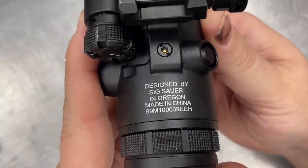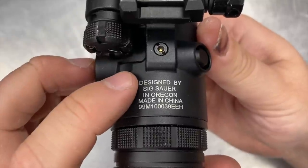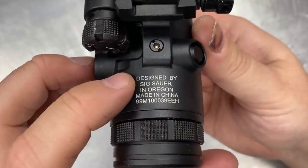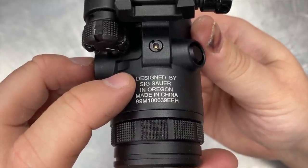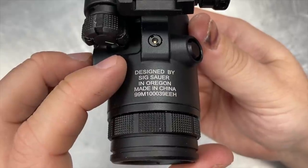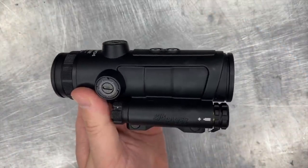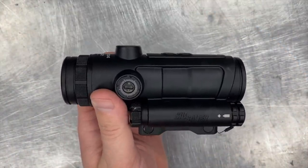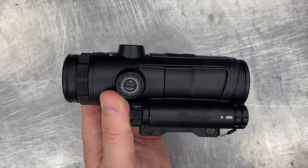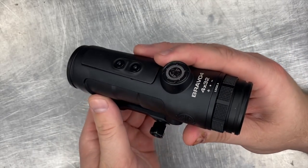The markings on the scope say that it was designed by SIG Sauer in Oregon and manufactured in China. I believe they're denoting that they designed it in Oregon to differentiate it from other PRISM sights on the market. It's very common for factories in China to make essentially the same optic with different external features for multiple companies. In this case, it appears that SIG's design is simply being manufactured in China based on their own specifications. Knowing that this optic is made in China, the quality of the glass actually exceeds my expectations — it's on par with other optics I've used from Japanese and American-based manufacturers in the same price range of $500 to $800. If you get one of these, I think you'll be pleasantly surprised with how clear the glass is for the price point.